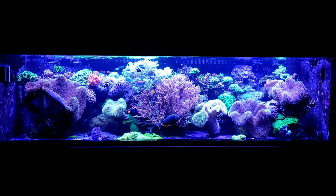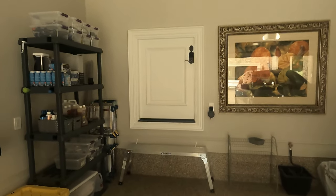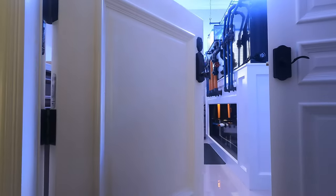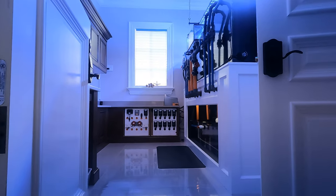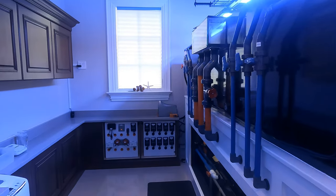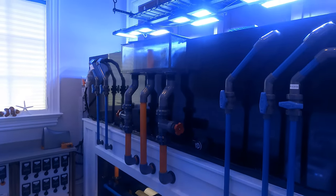Hey YouTube, this is Kevin with Nemo's Reef. We're back with a beautiful build at Vinnie's Aquarium. We're going to start at a door — it's a unique door. It's going to be like a little tiny Costco door, but it allows us access into his back room without really having disturbed the rest of the house. This is going to be a 600-gallon build. We did custom plumbing to match all of the theming he has.